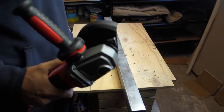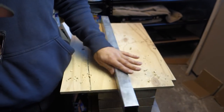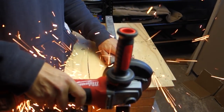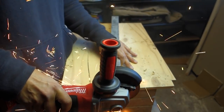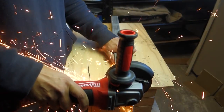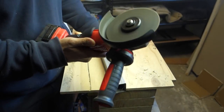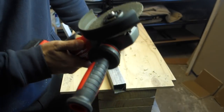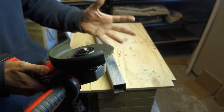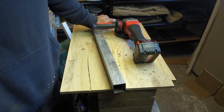Let's test the angle grinder out. We've got a cutting blade on and we'll test it on a 50x50 steel post. What I find interesting is that it doesn't have any lag whatsoever. Usually when using a regular grinder it gets to a point where there's too much load on it, but this one just keeps eating straight through. It'll be interesting to compare this to a corded version later on in my videos.